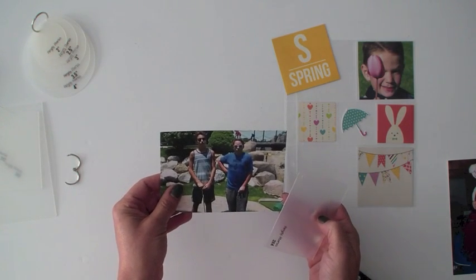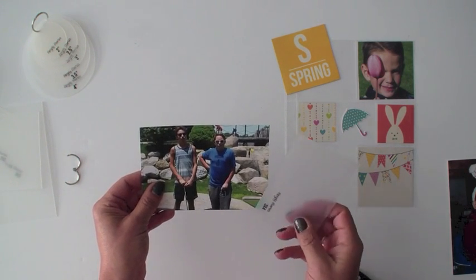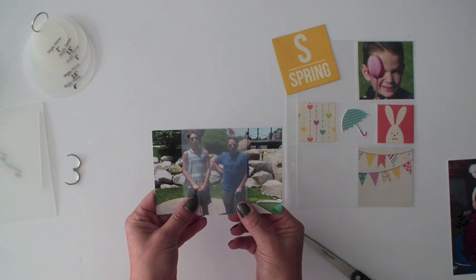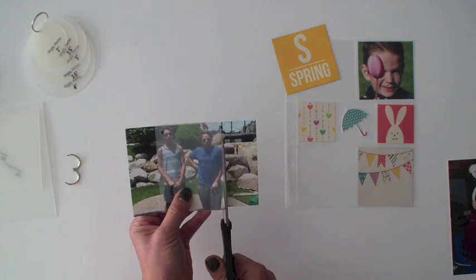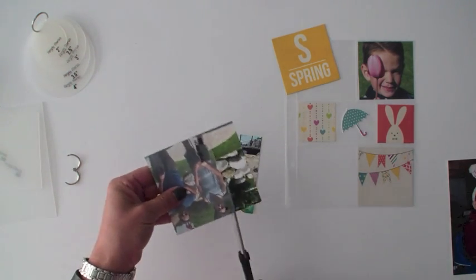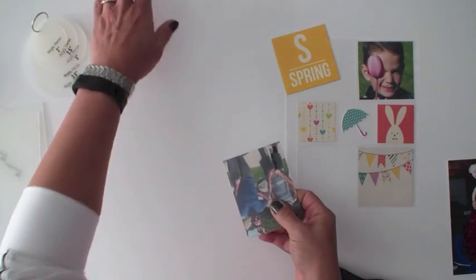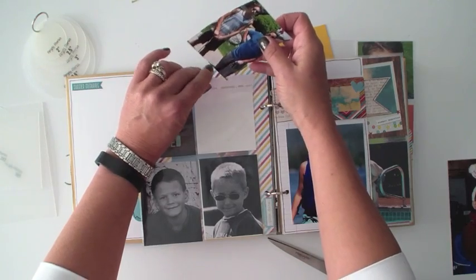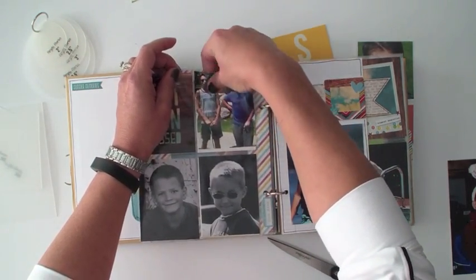This photo has two young men and I'd like to crop it down to a three by four size. With the photo crop, all I need to do is lay it right over my photo, adjust it until I get it exactly where I'd like it to be, and then take my scissors and crop that photo accordingly. I don't have to use my trimmer and it makes it really simple — I don't have to worry about measuring to make sure I get the appropriate amount cut off of each side. There I have my cropped photo, and that makes it very simple to put directly into a pocket page.